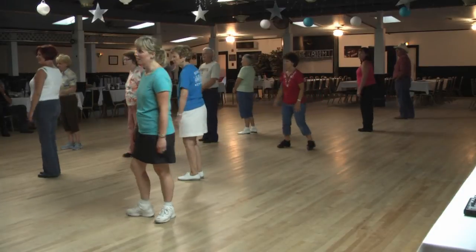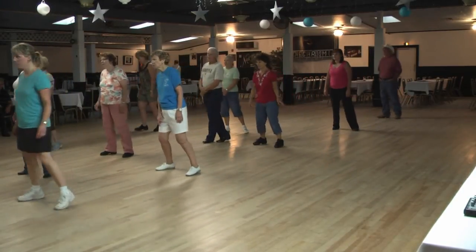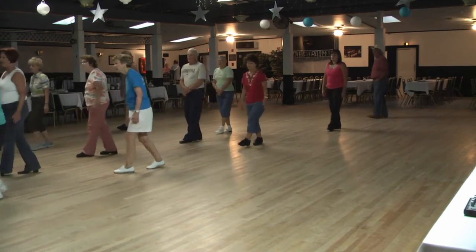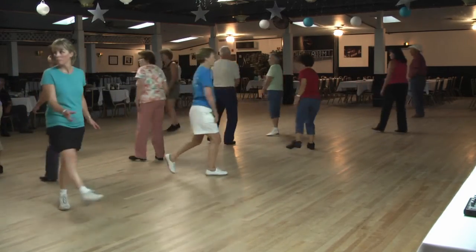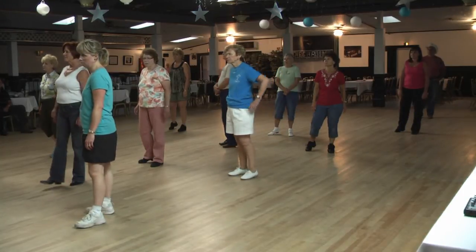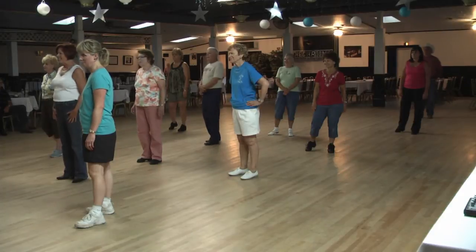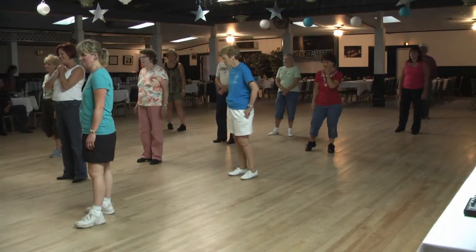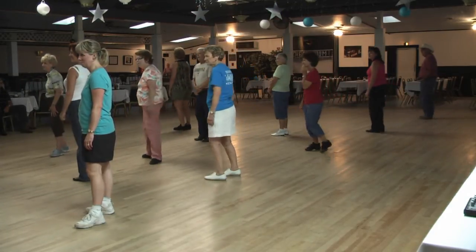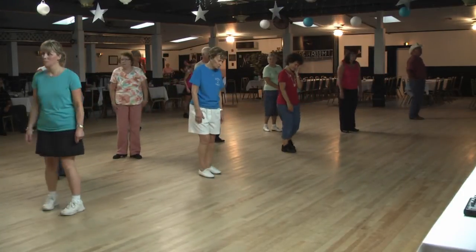The turn and sway. Okay, so a quarter turn for one, sway two, three, rock four, five, six, seven, eight. Let's try that one more time from the back. Actually, let's go from the beginning to get there because we tend to forget that turn.